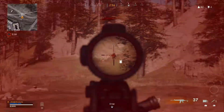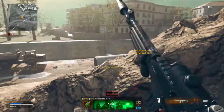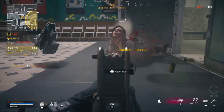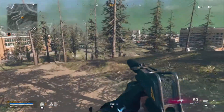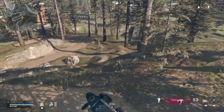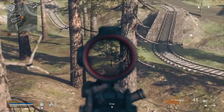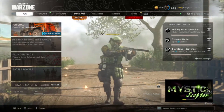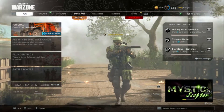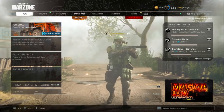Hey, what's up guys, welcome back to the YouTube channel. Today we are going to be playing with the Krig 6 and an experimental MAC10. The experimental MAC10 is designed specifically for hipfire accuracy, so if you're thinking about this thing being a long range dominator, that's not really the case. If you guys like Krig 6 or MAC10 gameplay, definitely give this video a thumbs up — we are so close to 4,000 subs and every like is appreciated.